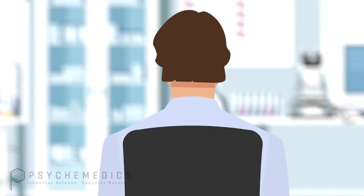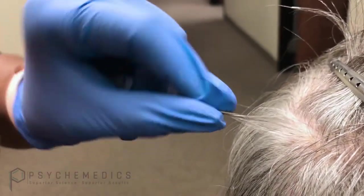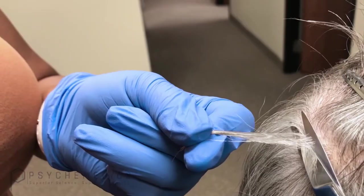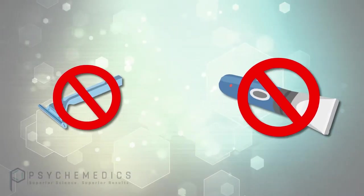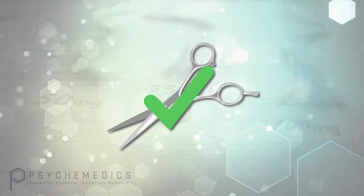Use a hair clip to secure any excess hair out of the way. Then, using your thumb and index finger, extend the appropriate quantity of hair to be collected out away from the scalp. Using scissors, you snip your sample just above the scalp line. Never use a razor or electric cutters to collect a sample from the head — always use scissors.